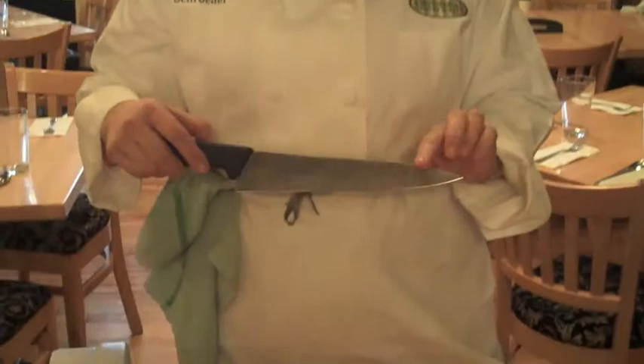First of all, what kind of knives should you have? Forget the whole matched set — you don't need that. You need a chef's knife, anywhere from 8 to 10 inches. This is your all-purpose knife. You're going to use this for cutting, chopping, dicing, cutting meat. This is your all-purpose general knife.